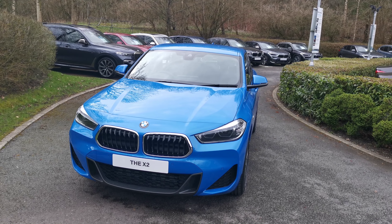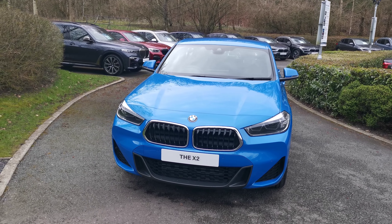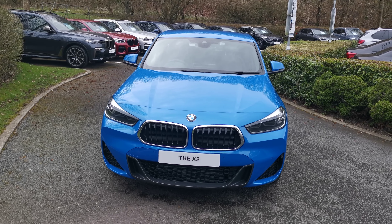Hello and welcome to Lloyd Southlegs BMW. Today we have this X2 X-Drive 25e M Sport, finished in Misano Blue Metallic — a brand new unregistered vehicle.